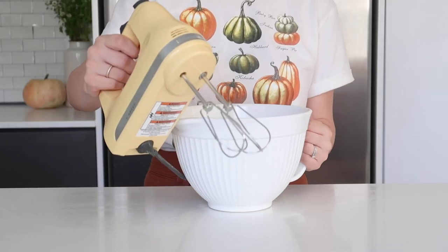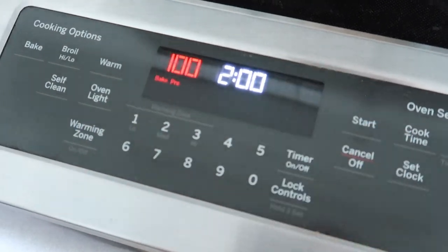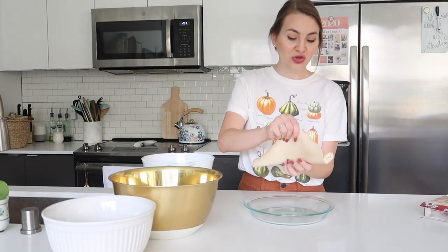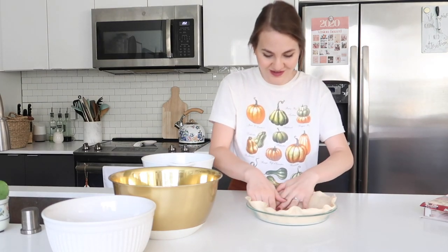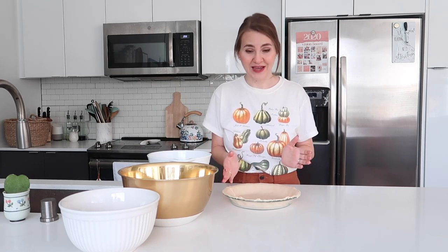While we're assembling, I'm going to preheat the oven to 375°F. This recipe does make multiple pies — you could definitely cut it if you only want to make one. You're going to use your pre-packaged pie crust as the bottom crust. Now we're going to do a layer of apples, a layer of saltines, layer of apples, layer of saltines until you get to the top — usually two layers, or three if you have a really deep pie dish. Then we pour the custard over it.